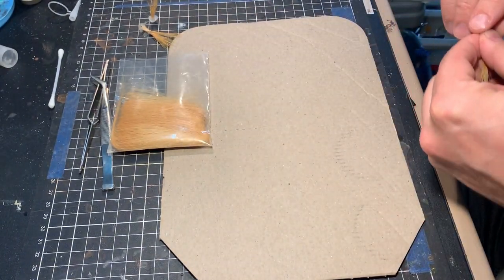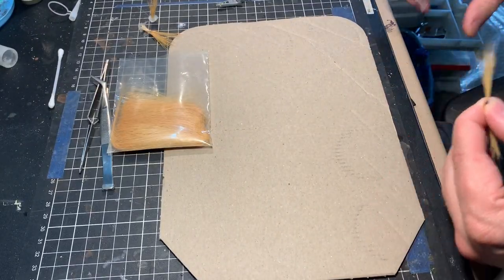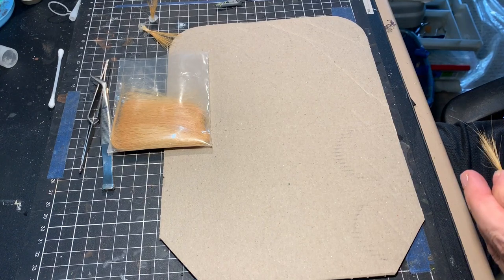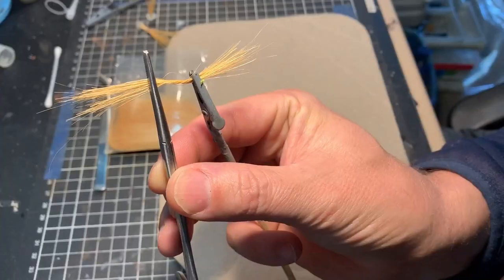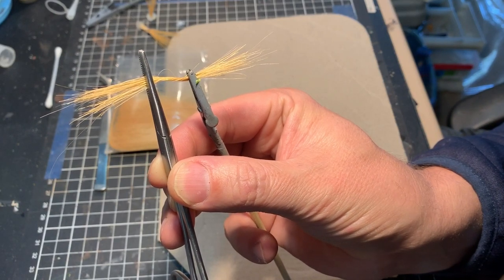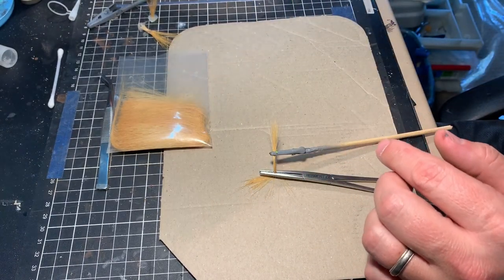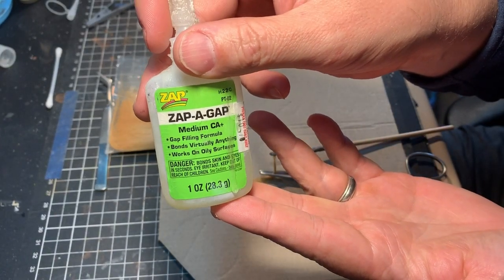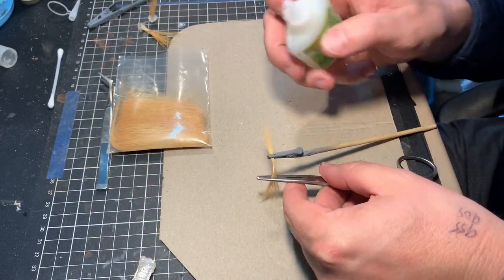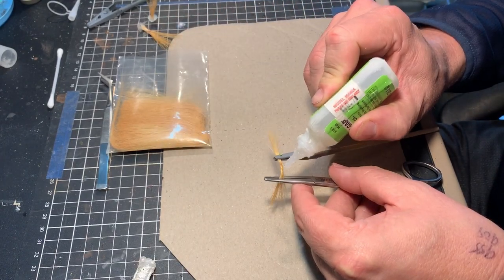The first technique I tried is to twist the fibers and then get some either PVA glue or even better super glue — something similar that dries reasonably quickly — and put it through the fibers to lock them in place. The next issue with this technique is obviously whilst the glue is drying you need to keep the twist in the fiber. On the left I've got a forcep or hemostat, and on the right just an alligator clip. The glue I'm using is Zap, which is a reasonably strong CA glue — it's just a matter of working some glue through the middle of the twist, making sure it goes through all the fibers.